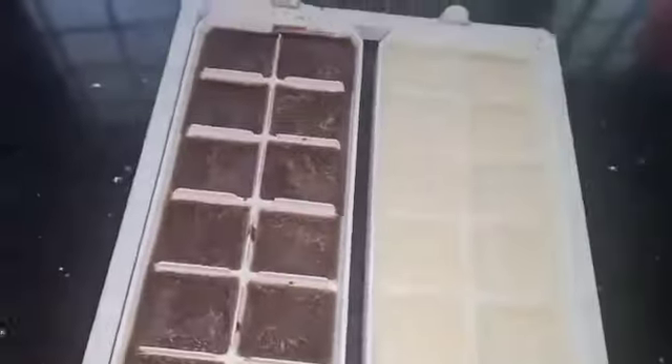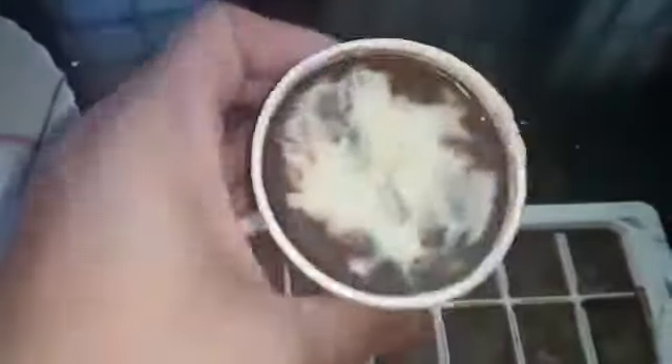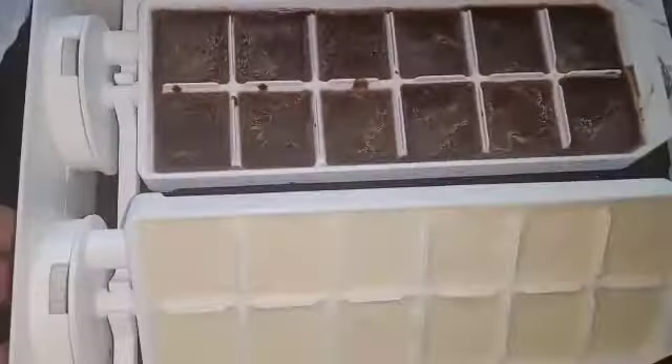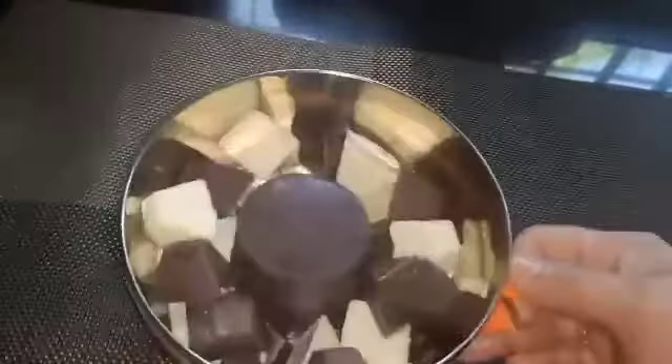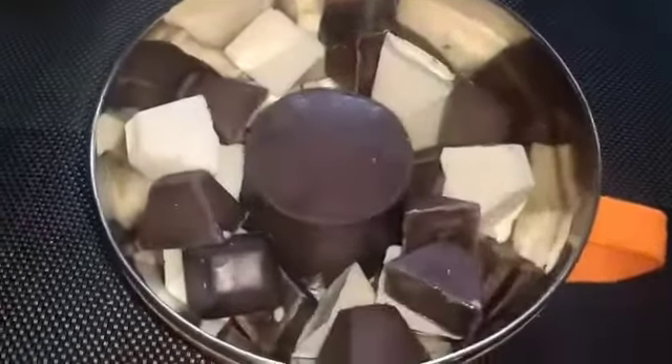Now we will pour this from the fridge. Before adding the cake, we will add a circle to it. I am ready to put it in the freezer to set. Put the chocolate cake in the freezer and it is ready to set.